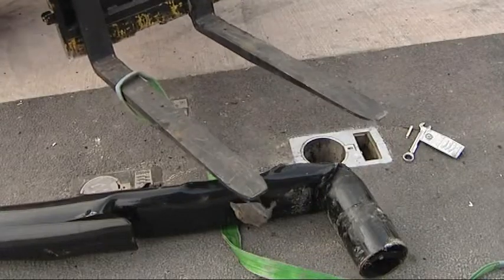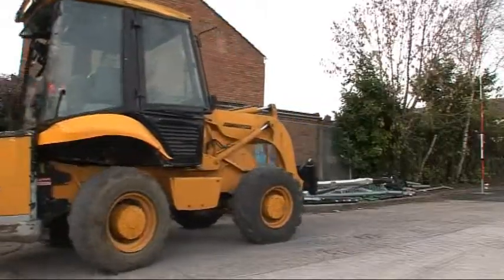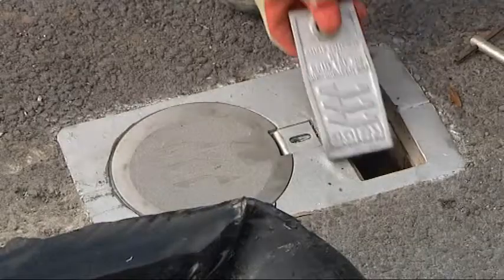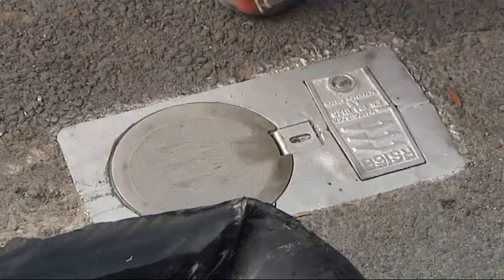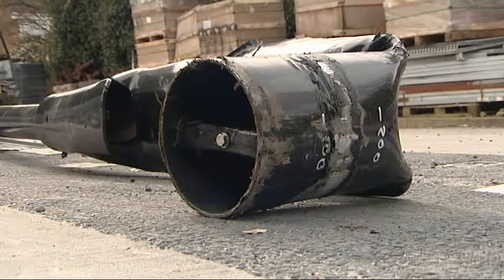Now you can insert the pedestrian plug or new steel pole and replace the side chamber lid. Think about it: minimal traffic management, no excavations, no risk of damage to services encompassing CDM regulations, no disruption to the public, and minimal risk to maintenance operatives.